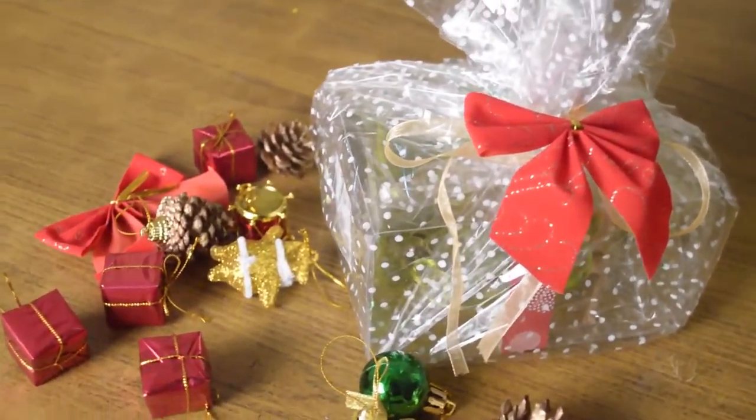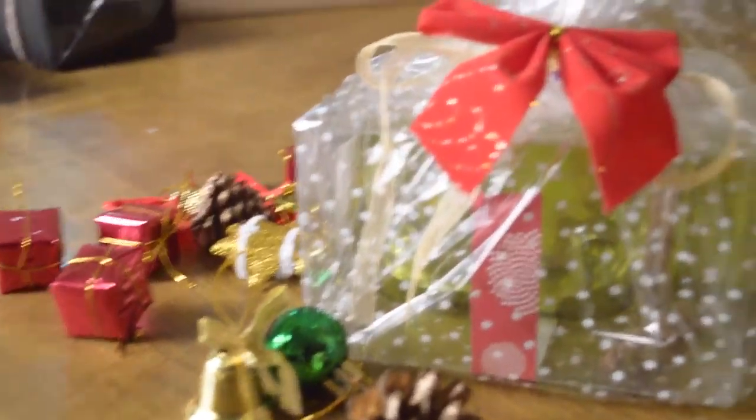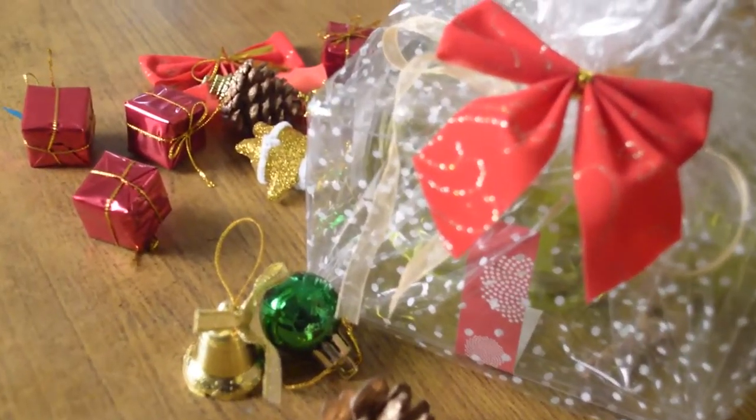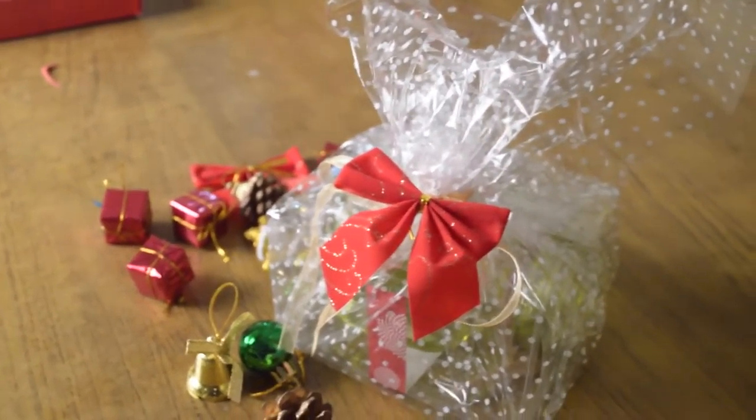If you're a bad wrapper, or if you don't have time and you're getting late, you can just take a decorative transparent sheet and wrap it around like this. Gather the plastic on top and tie a ribbon, keep a bow in front, and you'll have a very cute gift. Ta-da!